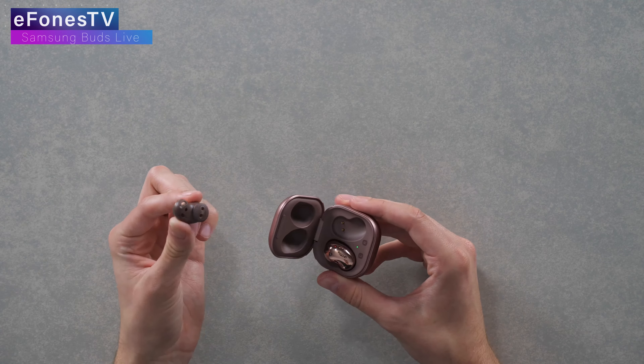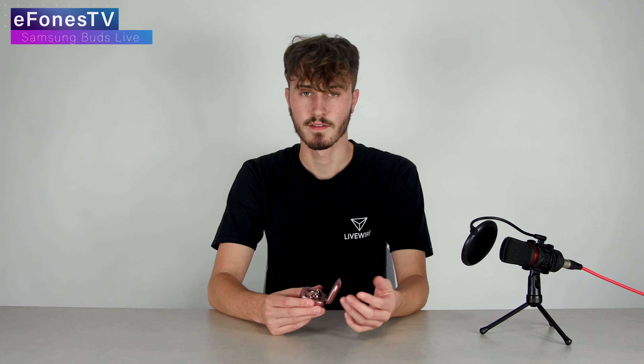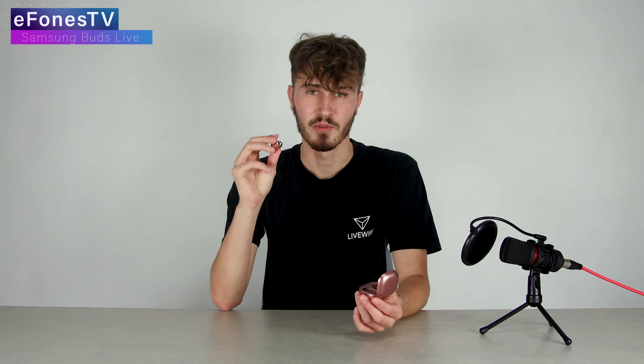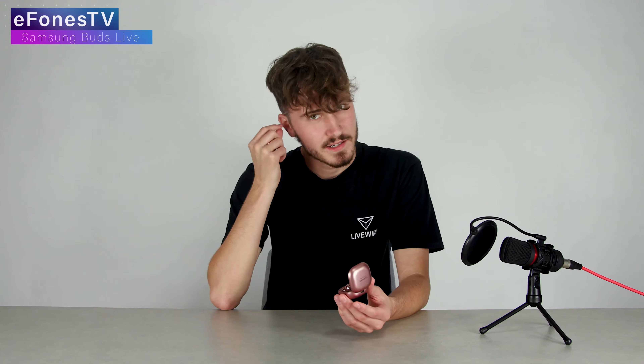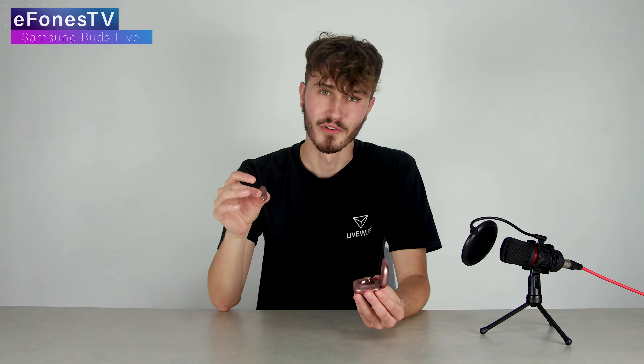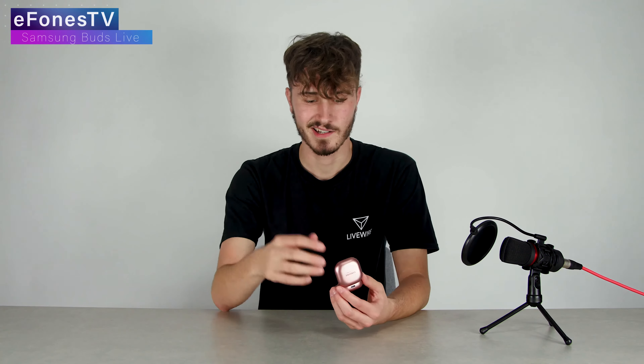I did change the tip size to the larger size because I felt they felt a little bit more secure inside my ear. I wasn't sure what to expect, especially with one this size, or how they would work. Obviously with a little stem you feel a little bit more secure, whereas with these I wasn't sure they were going to fall out.